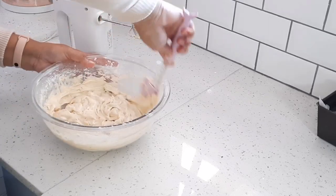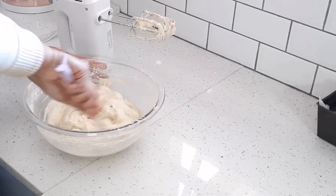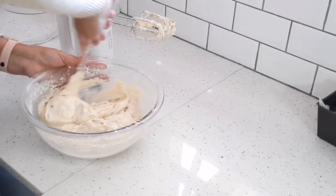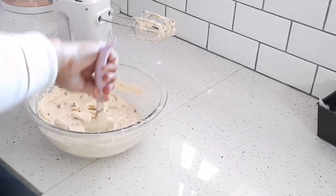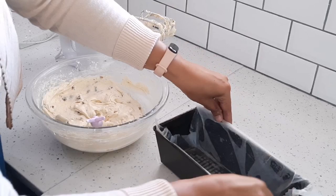I'm just going to give it a stir to make sure all the flour is incorporated. I've greased, lined, and floured my pan.